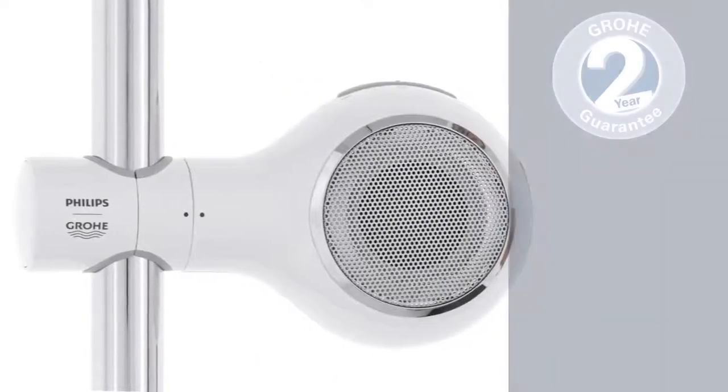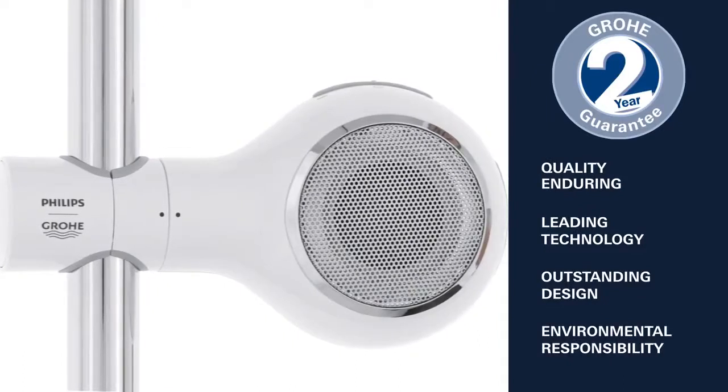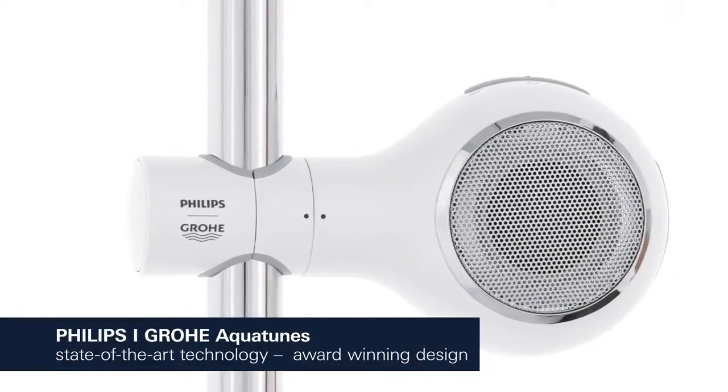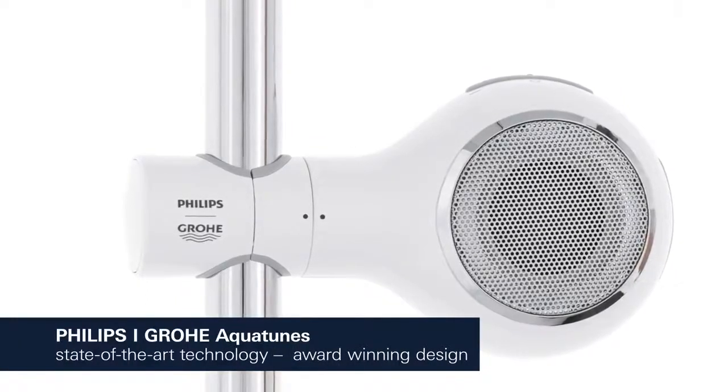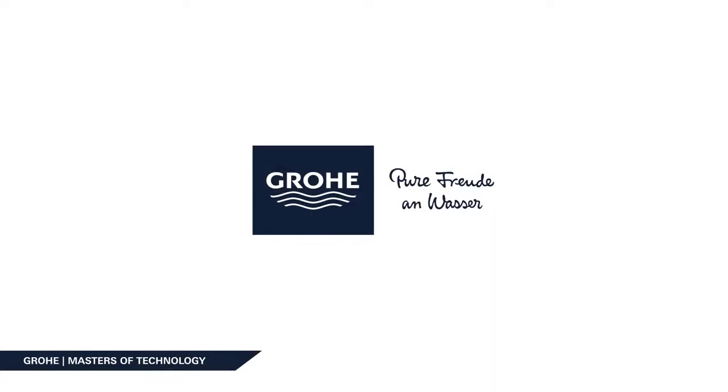Enduring quality, leading technology, outstanding design and environmental responsibility — this is what Groa stands for. State of the art technology clad in an award-winning design. The AquaTunes speakers deliver a superior sound, turning your bathroom into your personal concert hall.